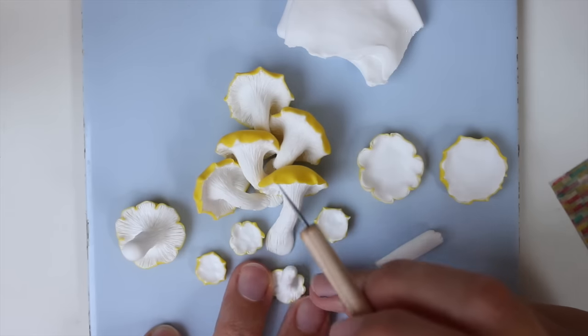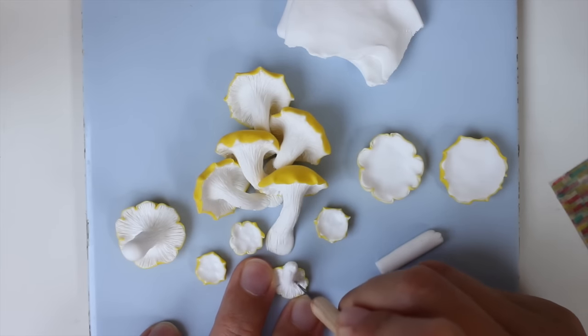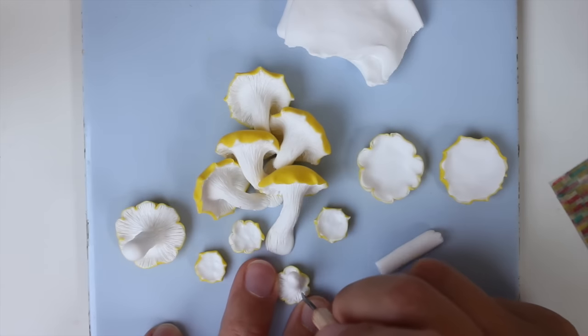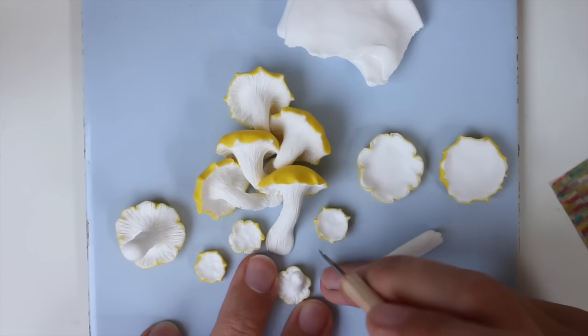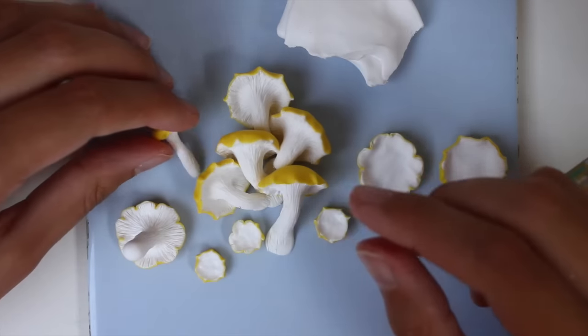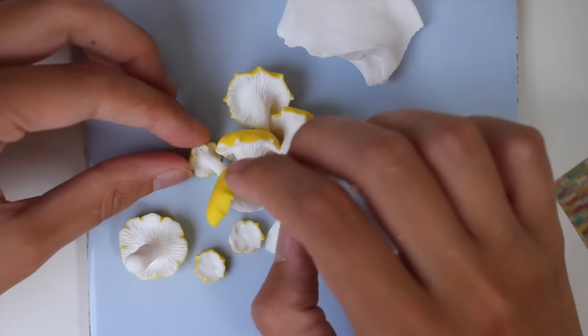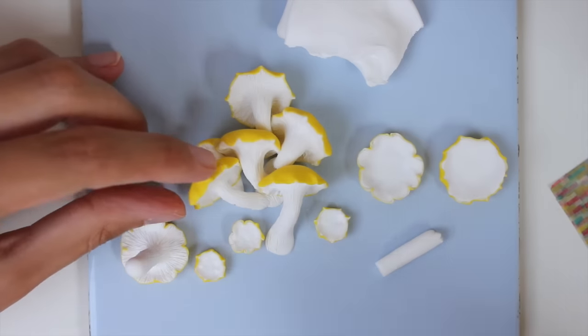I also made some smaller versions of these mushrooms, because in real life you rarely have just one size in a bunch. Be sure to make different sizes. The same technique applies, so there's not much difference — it's just a bit fiddlier because it's smaller.